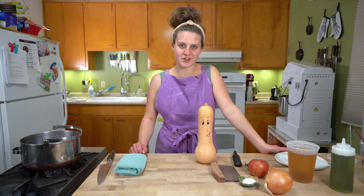I'm Savannah, this is Cleaver Cooking, and today we are making butternut apple soup.